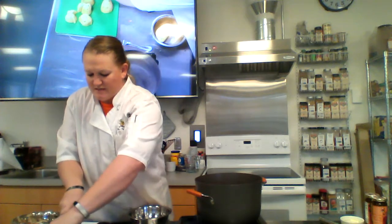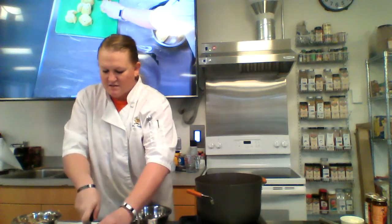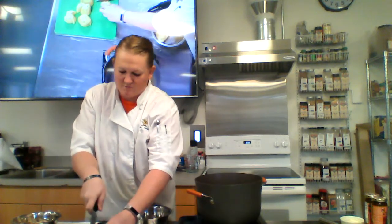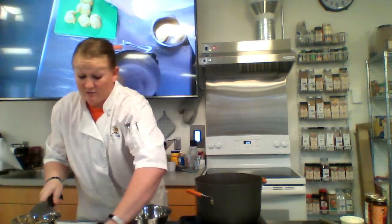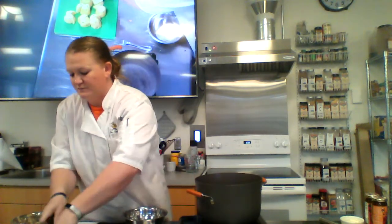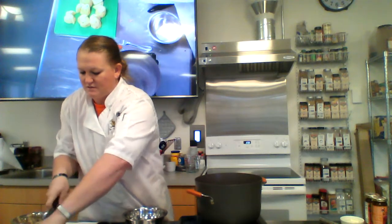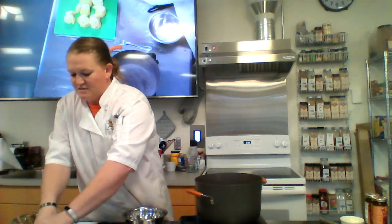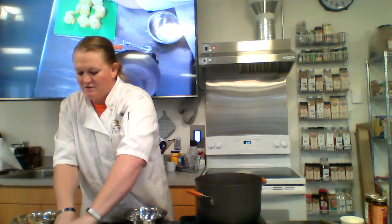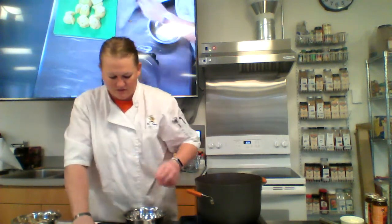Generally, I use about a potato per person. So if I'm making this for four people, I'll use four potatoes. If there's just two of you, you could do just two potatoes - unless you really like mashed potatoes. They're pretty good reheated too, so you can always do stuff with your leftovers. This is just a basic mashed potato recipe - you can do some add-ins, and I'll get to that when we get to that part.